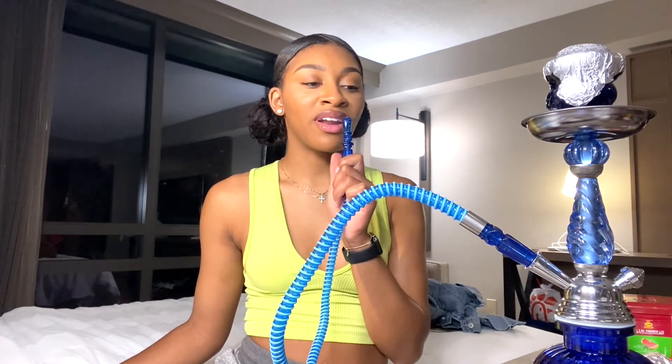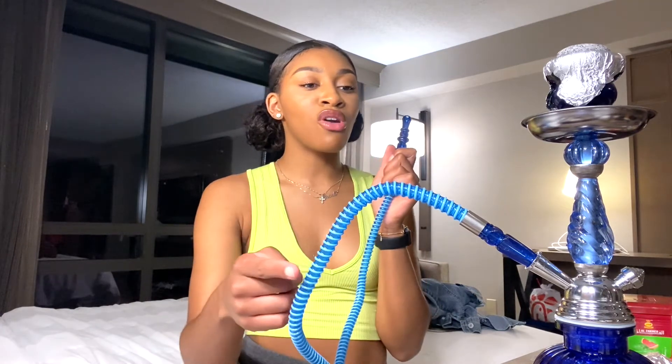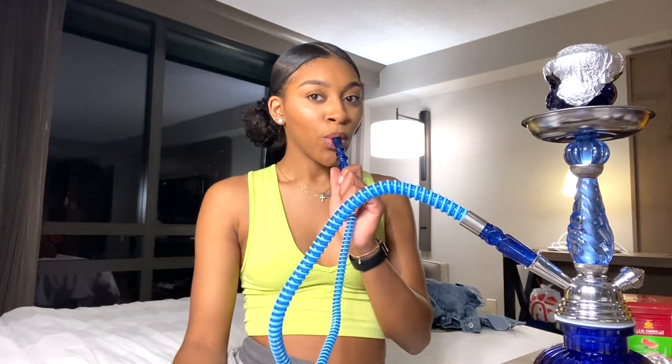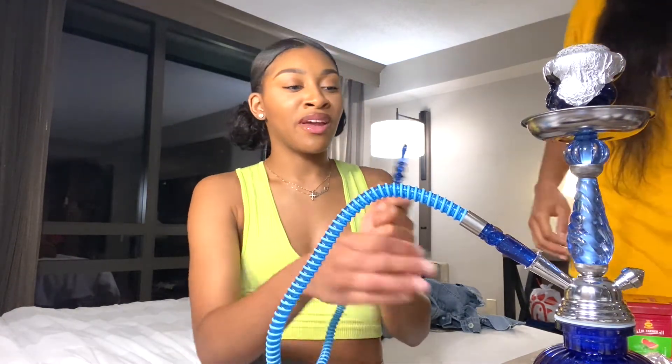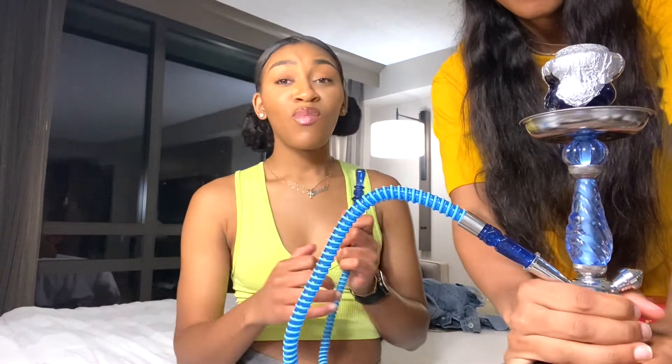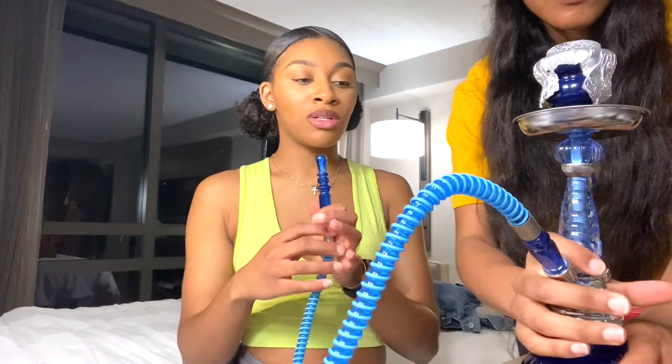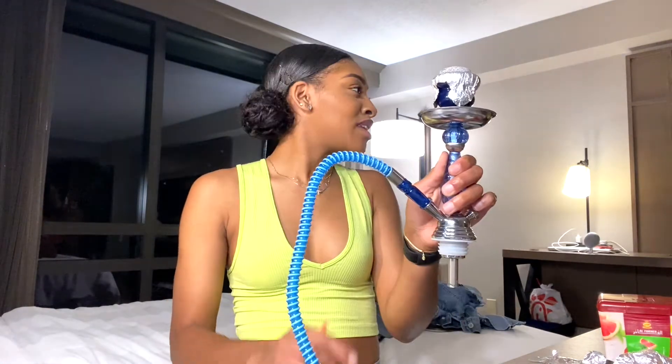It seems like I have too much water in here — it's like sucking through a straw and the water is coming up. That's a rookie mistake. This is my first time using this size stem in this bowl so you really just have to estimate it. But if you put too much water, it's okay — you can just pour some out. Real hookah smokers know the deal.